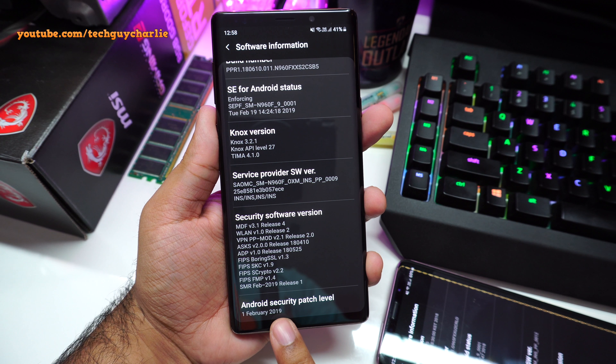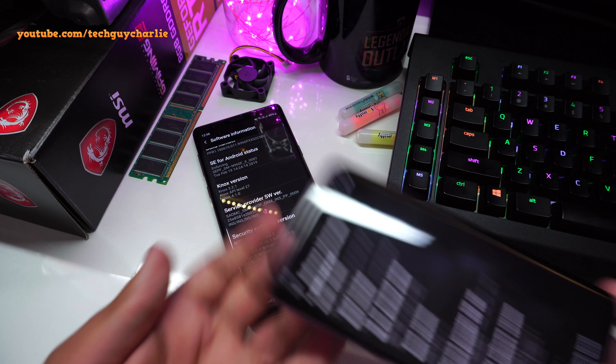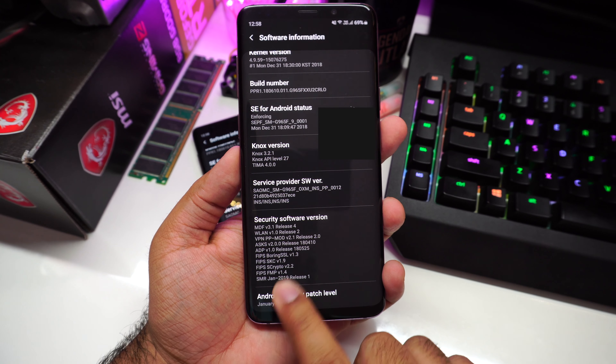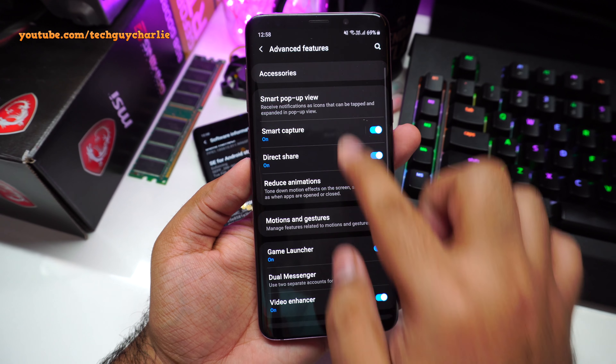Since I don't use Bixby that often, I'll select the second option which says double press to open Bixby, so I can single press to open my favorite app. If you want to configure this, just tap on it, then tap the gear icon and here you can select whichever app you want. For example, let's select Instagram — now if I press the button, the phone will launch the Instagram app. Super useful!